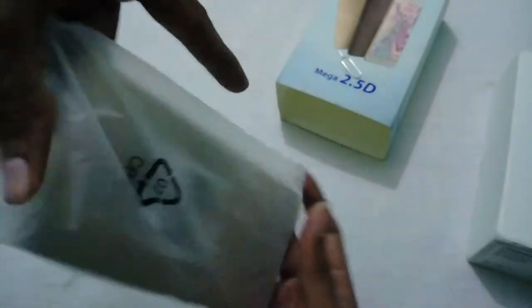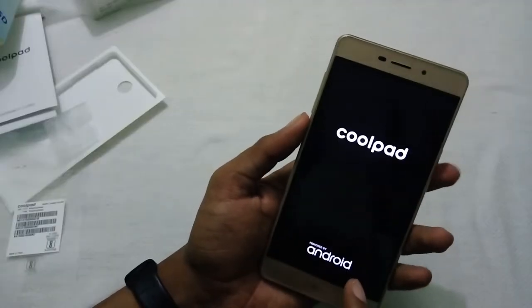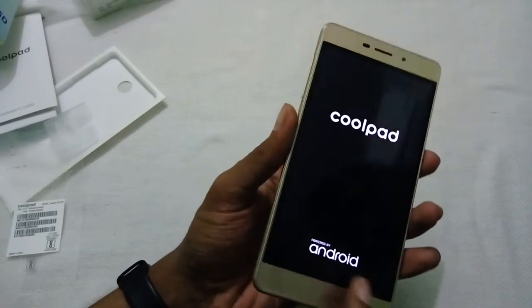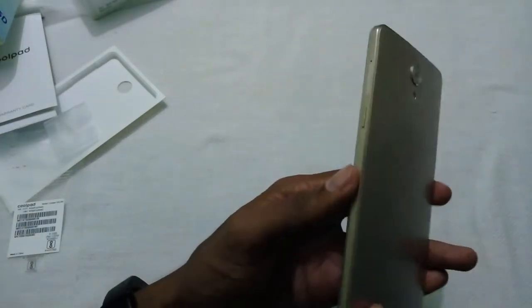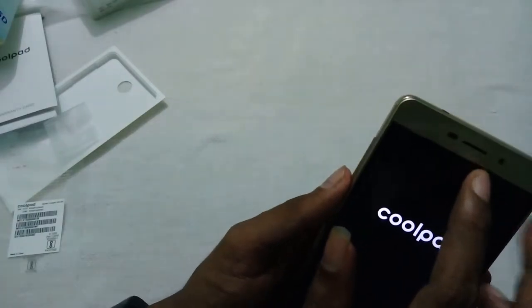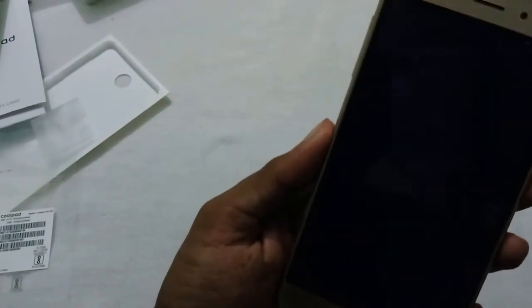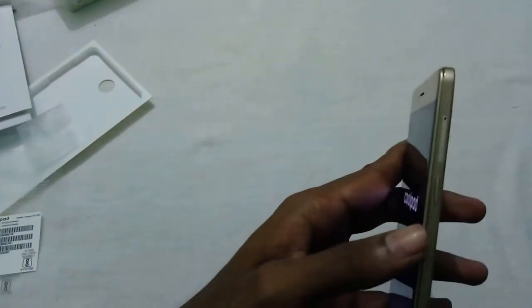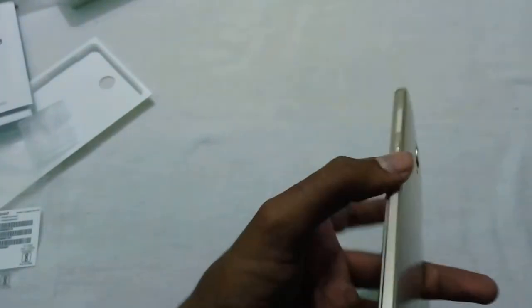Let's check out the device itself. The Coolpad Mega 2.5T features a 5.5-inch HD display. Coming to the front, we have the proximity sensor, and below there is a Coolpad logo. Coming to the right, we have the hybrid SIM slot and the power button.